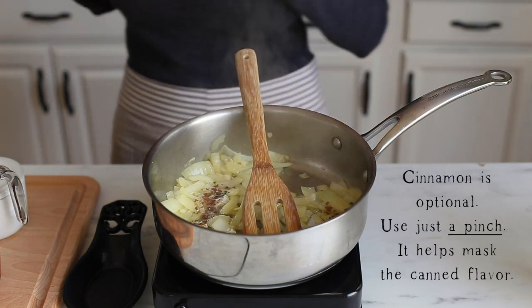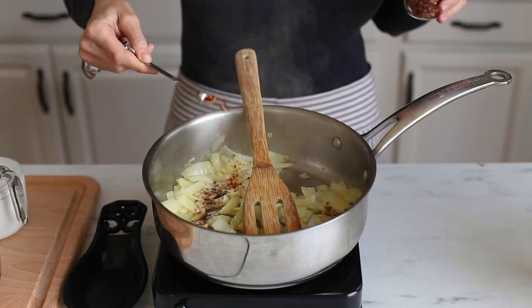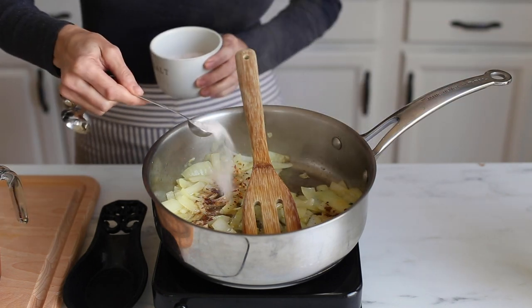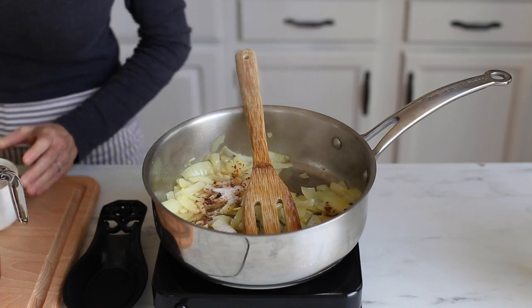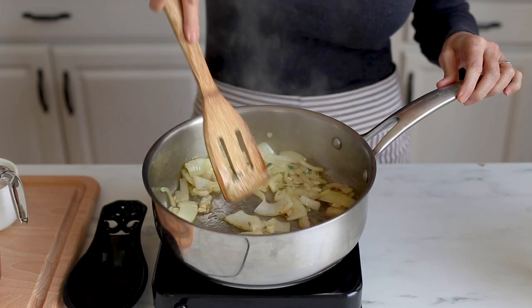We're adding just a pinch of cinnamon because that helps take some of that canned flavor away from the tomatoes. Then we'll add red pepper flakes, salt, and don't forget the black pepper. Stir this and allow it to cook for another minute or so.